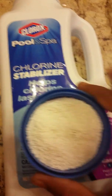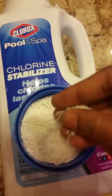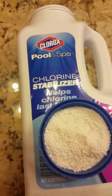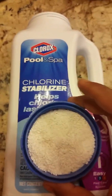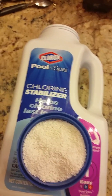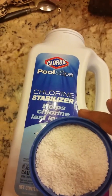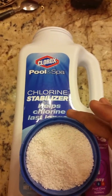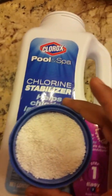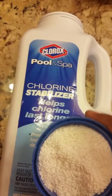The product looks more or less like this — it's a granule, quite white, as you can see. I'm doing this indoor video right now but I will be going out to add it in the pool and show you how I added it. It's directly added to the pool and will dissolve eventually, but it takes much longer than usual. So it's a good idea not to put it directly in the skimmer or directly in the pool, although some people do.